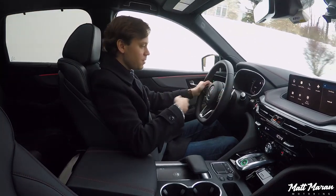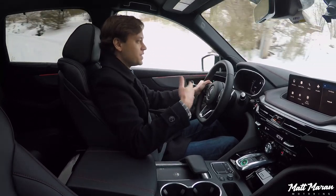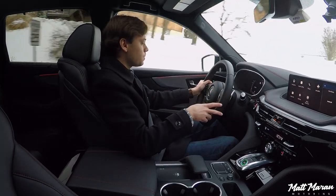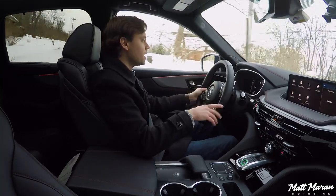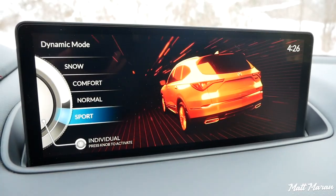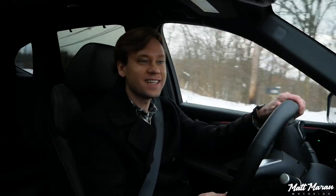It's also pretty quiet and refined. We have a larger V6, so it might make a little more noise than some of the smaller four-cylinder engines from other luxury brands. But it soaks up the bumps pretty well and feels pretty luxurious. We'll talk more about that at higher speeds. I'm going to go ahead and put it into sport driving mode and turn down this back road and see how it does.